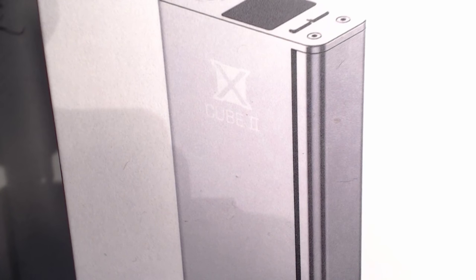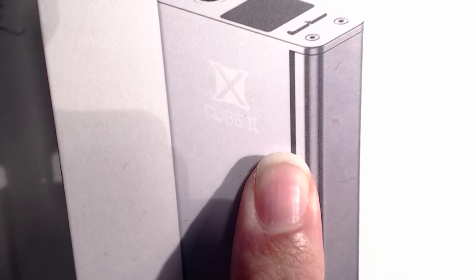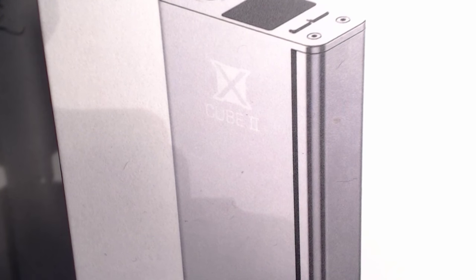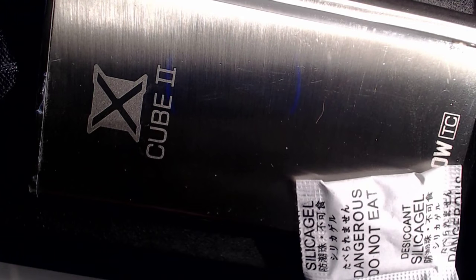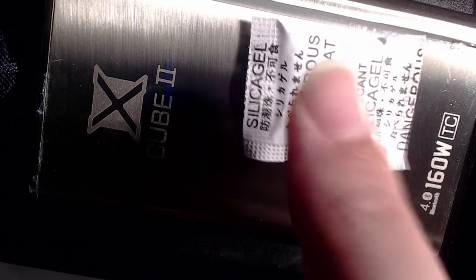Here we go then — the X-Cube 2. This is a picture of the X-Cube 2 because the box is massive, so I can't really get that on camera. I was going to remove the sheath, pop the lid, and there we go. There is the X-Cube 2 in all its shininess, and a complimentary bag of do-not-eat.